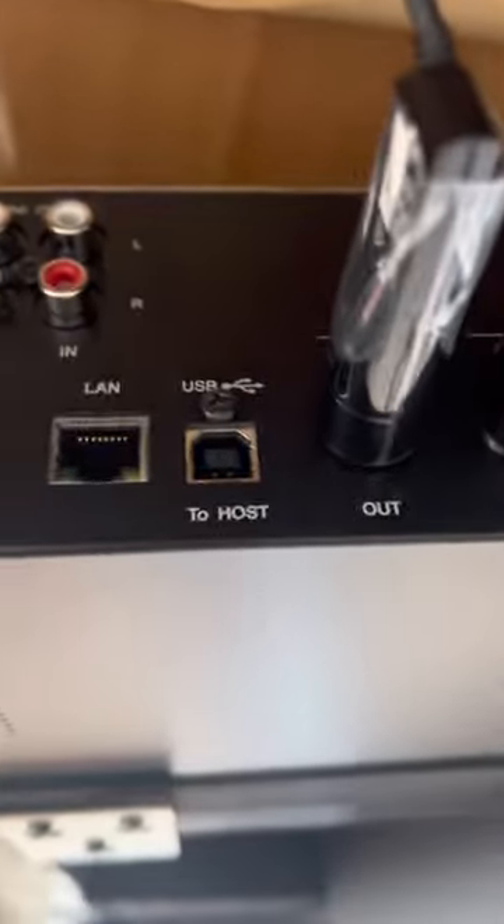I'm just going to mount this thing right up here. Notice that this thing has an Ethernet port — here is the cable that it came with — so I'll plug in right there, and then I'll plug in the other end right there.